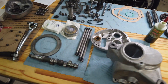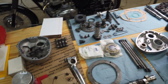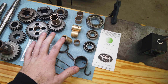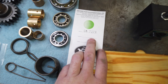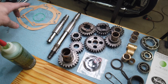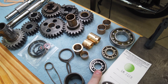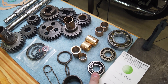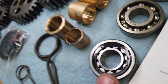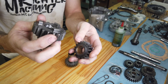I've got this P11 engine and transmission that I'm going to get back together. I'm going to start with the transmission. I've got all new bushings and bearings — this kit from Andover gives you pretty much everything you need, though I think you have to get a separate one for the gaskets. It comes with the roller bearing, which is what you want to use for your layshaft — much more durable and it takes a lot of abuse in second and third gear.